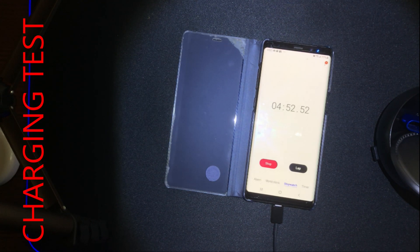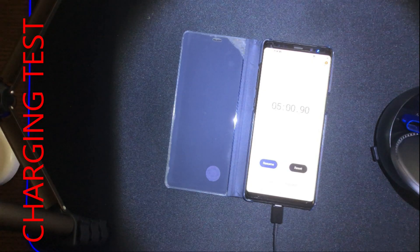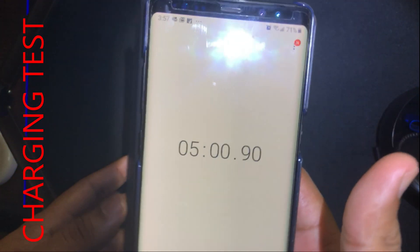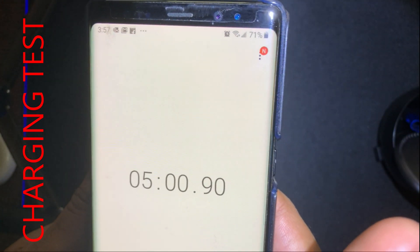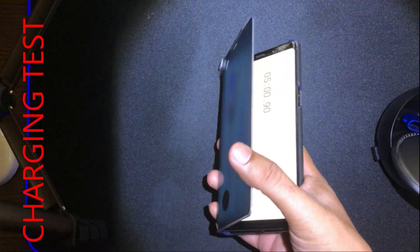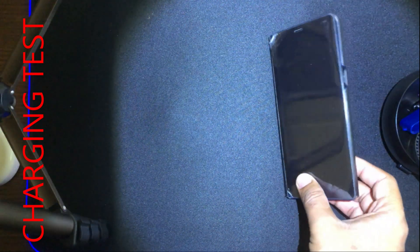At the end of five minutes with the Samsung fast adapter charger, the charge went from 66% all the way up to 71% — a five percent increase. The conclusion is that the Samsung fast adapter charging is faster than the Anker wireless charging. Now let's do the same test with the iPhone 8 Plus to see which charges faster.